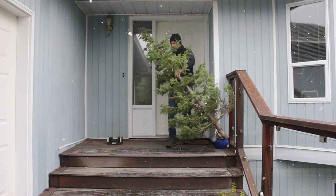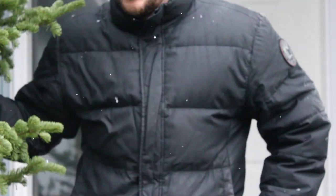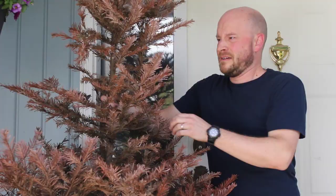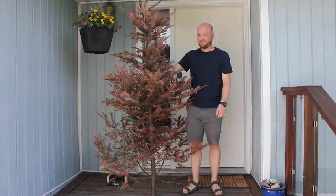The first trick is knowing when to take the tree outside. Ideally, you take it out when it's like this. You bet. But some of you may take it out when it's like this. Whether Christmas ends for you in January or May, you can still do something with this tree that's good for the earth.